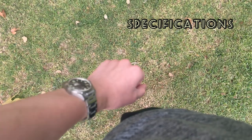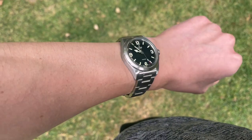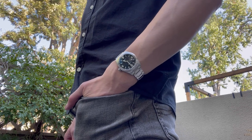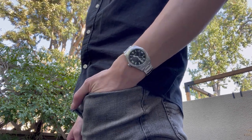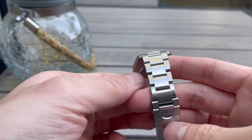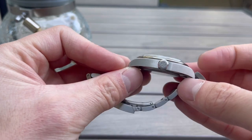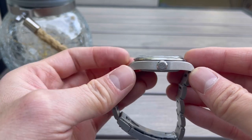This watch measures 39mm in diameter and is 11mm thick. It will wear very light on the wrist and slide under a variety of shirt sleeves. The lug width is 20mm, tapering down to 16mm at the clasp, with a lug-to-lug measurement of 47.7mm. So it has a very nice presence on the wrist.